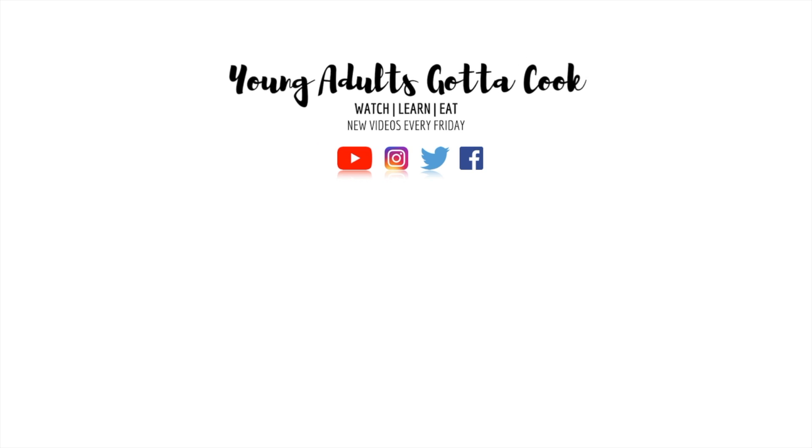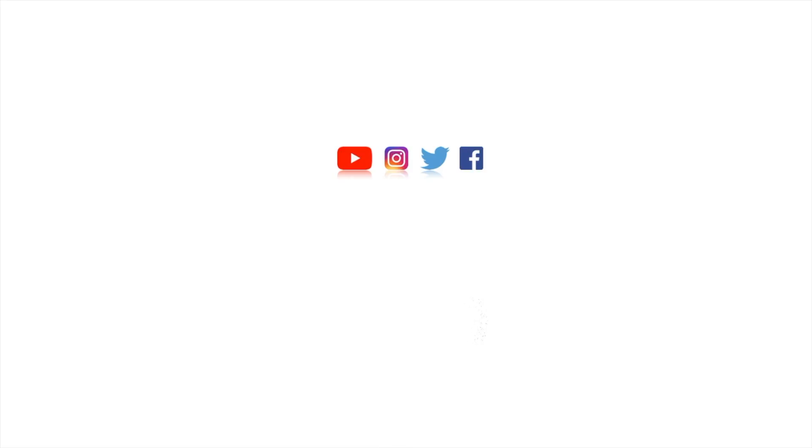Hey, it's Loana and I'm here to show you the Young Adults Gotta Cook. Today's video is part two in our mini-series and we're gonna be making an easy tomato sauce. If you missed last week's video on how to make our easy Italian meatballs, I'll leave a link right up above.